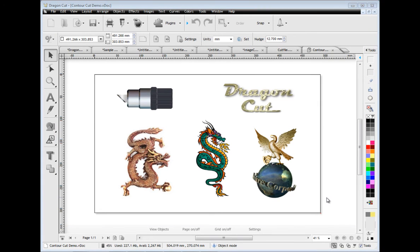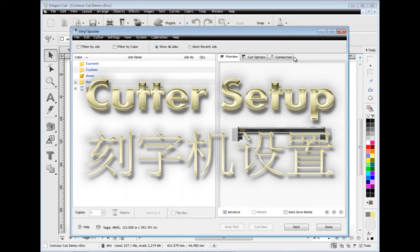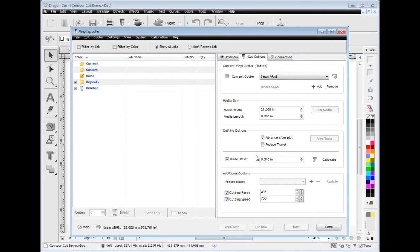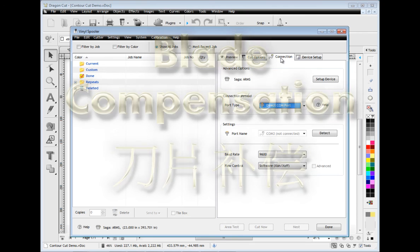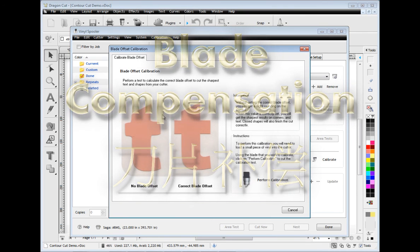Setting up your cutter has never been easier with the specialist tools and features built into the vinyl spooler. These make setup so easy and fast. Simple connection selection and auto detect tools make the task easy. You can easily calibrate your cutter using the arms and laser pointer wizards. You can also set the blade compensation using the specialist blade compensation module to perfectly match your current blade.